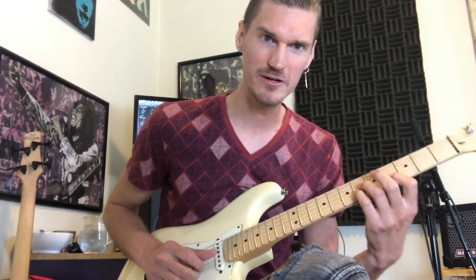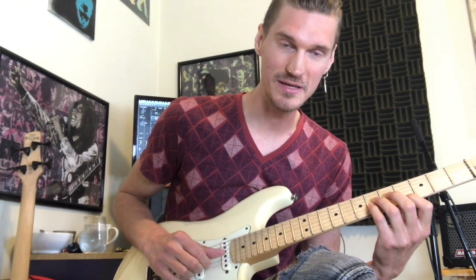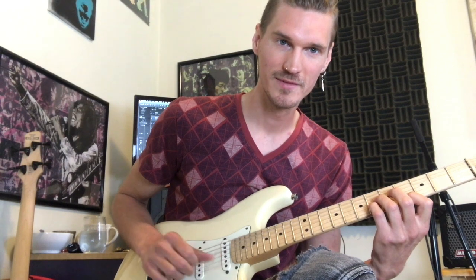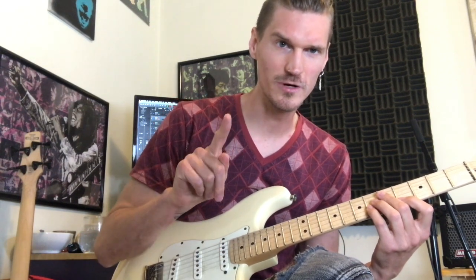Now our picking pattern: middle, index, bone — high E, B to G. So we'll look at going through those three strings as one time through, so the C sharp.